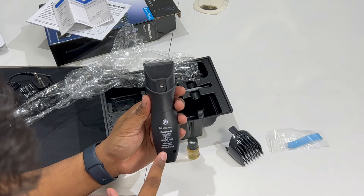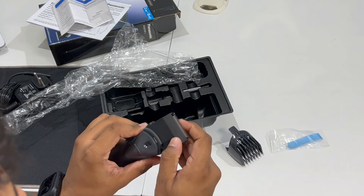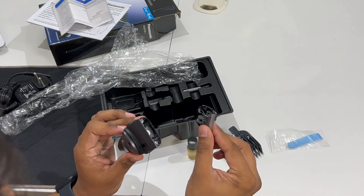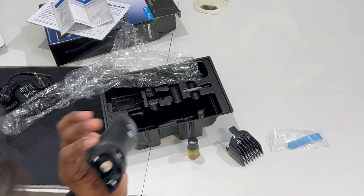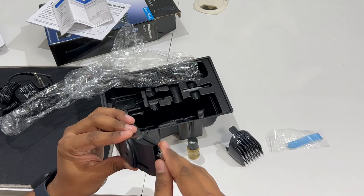It is written on the back that you should not use it in water. The blade is washable — you can remove the blade and wash it right away. But the body is not washable. Keep that in mind. Remove the blade to wash it — only the blade is washable, not the body.